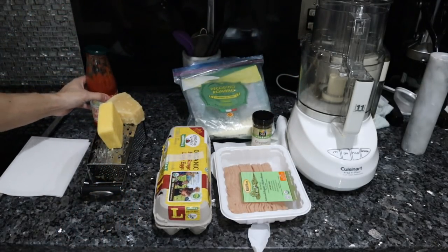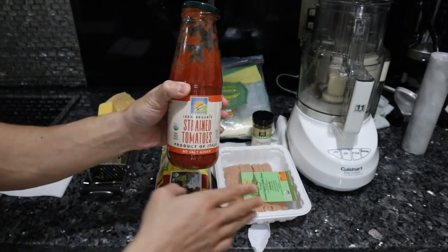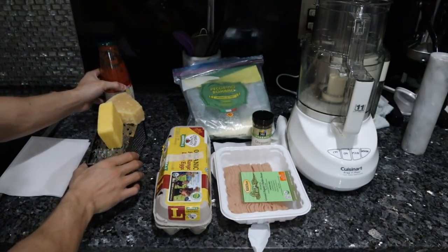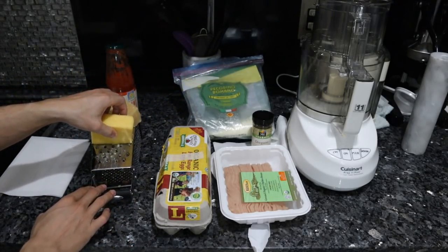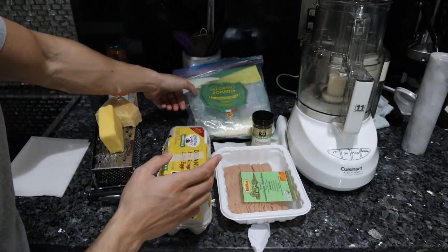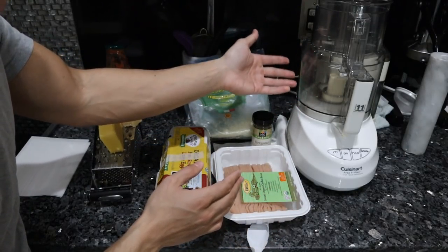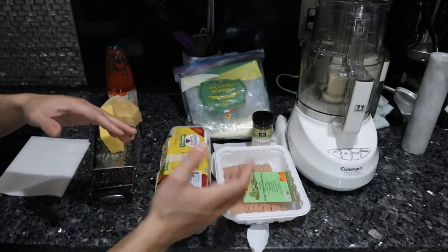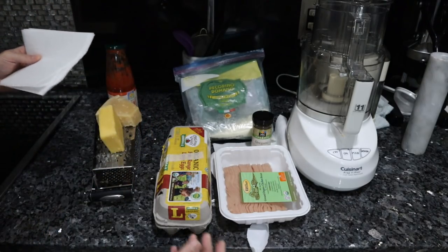For the toppings, I'm keeping it really simple today. This is organic strained tomatoes - my favorite brand, really delicious, nice and sweet. We're going to grate some fresh parmigiano reggiano, and here I have some raw cheddar from a local farm. You could use mozzarella, whatever you'd like. The reason I'm not too enthusiastic about using higher quality cheese in the crust is because it's going to get baked in a very hot oven for a long period of time, whereas the cheese on top isn't going to be heated as much, so we preserve more of the flavor and nutrition.